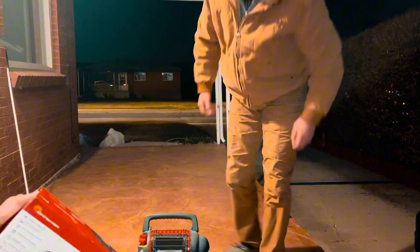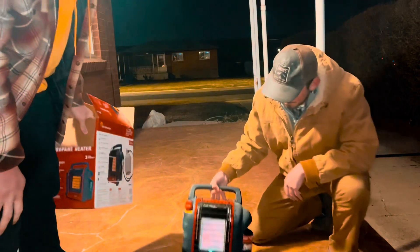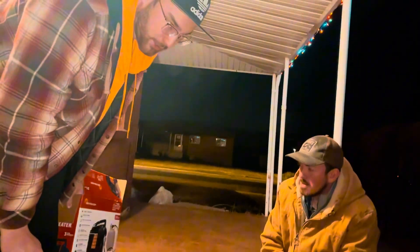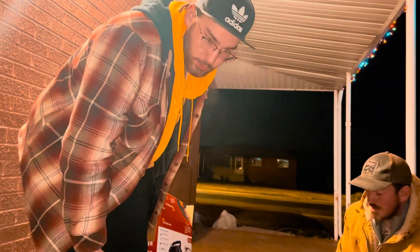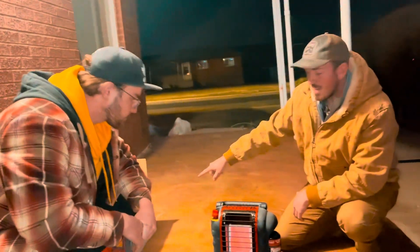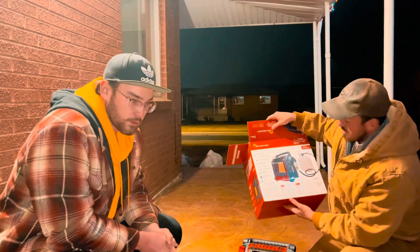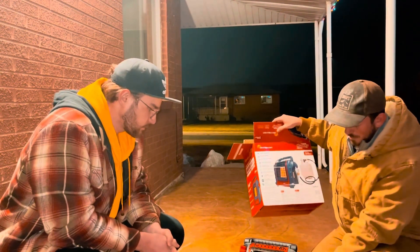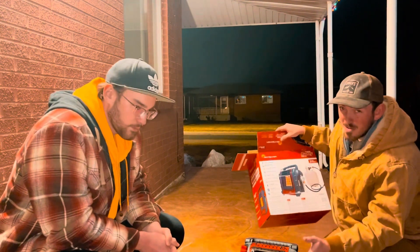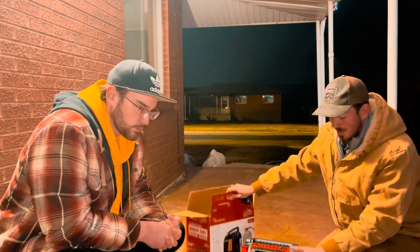It says 5.4 hours on the one-pound can of propane. When we were camping it was really cold and I don't think it lasted quite that long, but it still made the tent considerably warmer. With the big white propane tank, the box says it can last 108 hours. Based on how long the small tank lasted, it might be a little less — more like 90 hours on a big white propane tank. But it's awesome that it can last that long because it gets really hot.